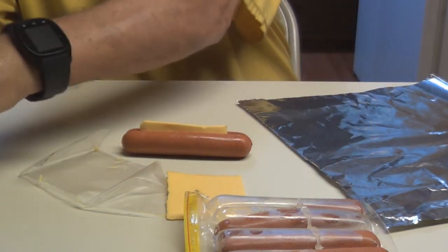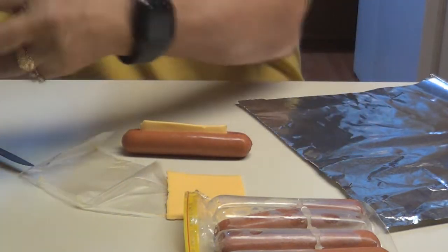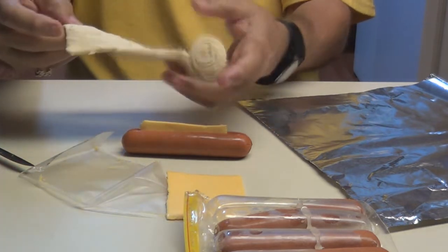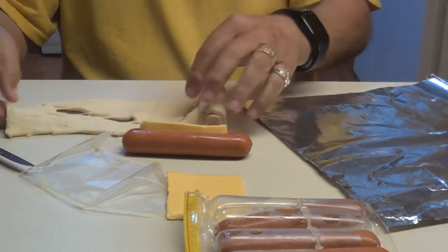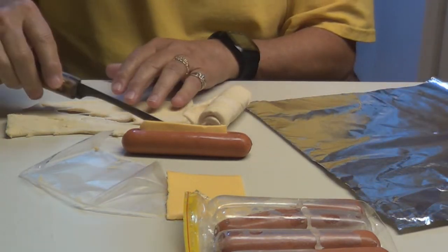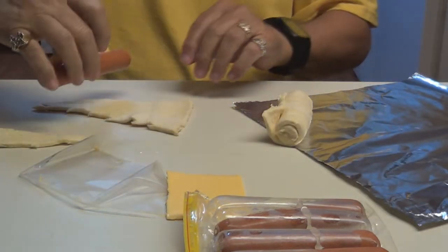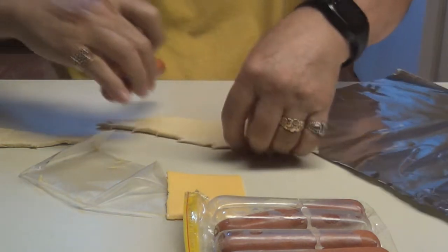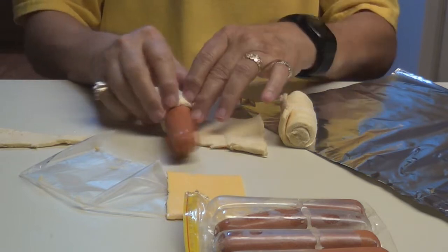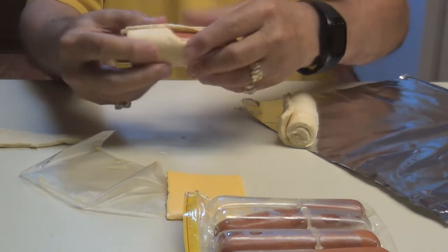Take your crescent rolls. Let's see how they're split right there — just separate it. Take your hot dog right here and just start rolling it up. There you go. There's your first one.